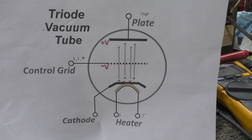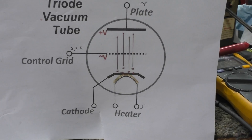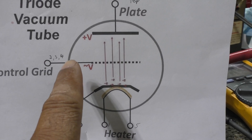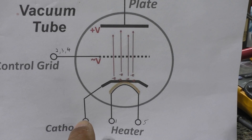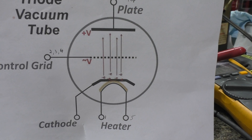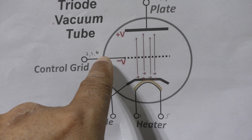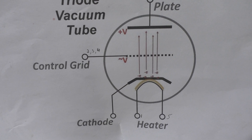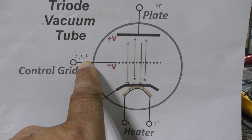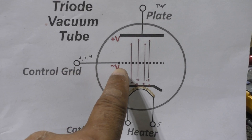What happens in a grounded grid amplifier is they ground that control grid. Once they ground that, how do they control the electrons going up to the plate? They do that with the cathode. Since the grid is grounded, they put the drive or input in here on the cathode. Why do they do that? It's a simpler design with a lot less parts. The control grid is high impedance, and everybody knows amplifiers work on 50 ohms, which is low impedance. So when you have drive coming into a control grid you need some kind of impedance matching transformer or a tuner to change the impedance from low to high to properly drive a grid-driven amplifier.